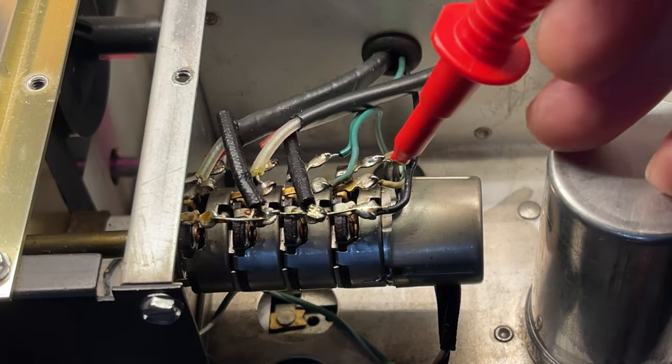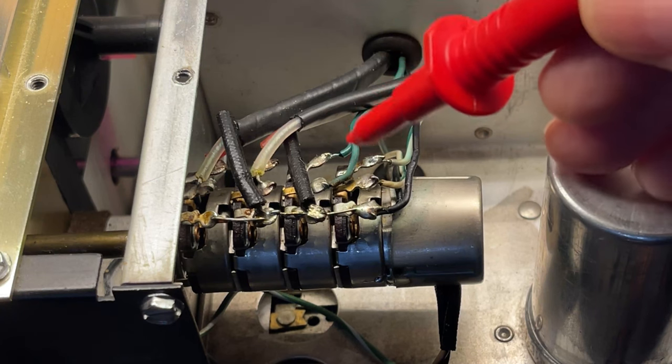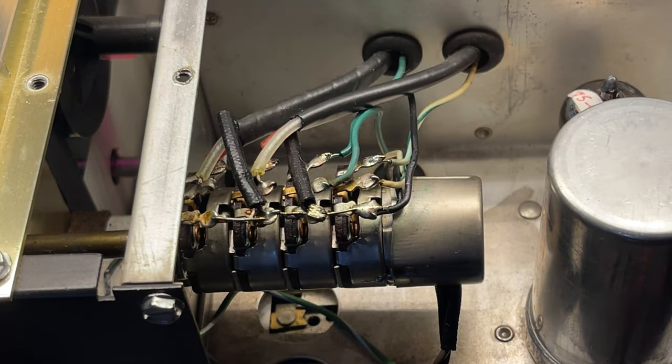Here's the switch that we're going to replace. As you can see, these two colors are the same — these two cables also have the same color. If you're not careful, you could make a mistake.